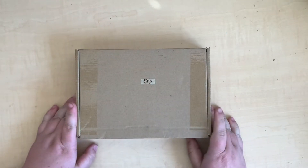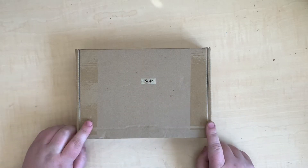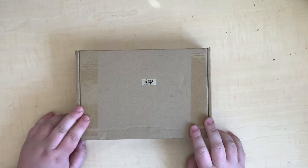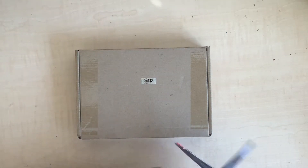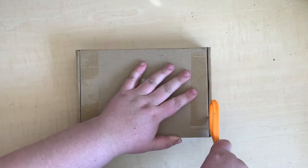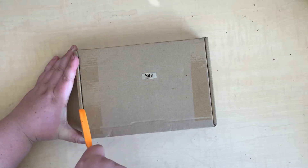Hello everybody! I'm here today doing a little unboxing of the September box for my Creative Studio. I was so lucky to be sent this in the mail — they reached out and offered to send me one of these to do an unboxing video for you guys. How exciting is that!